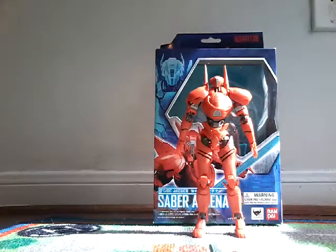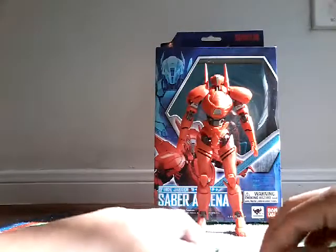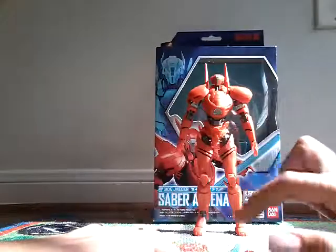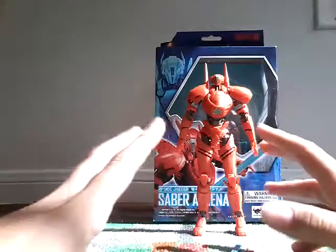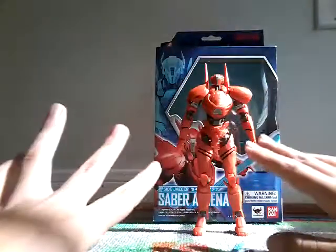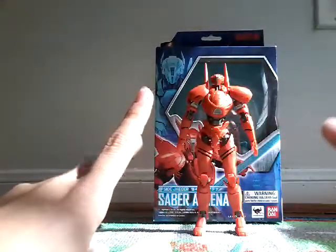I do have Gypsy Avenger already, and Saber Athena. I also got Saber Athena yesterday. Let's get right to the box.